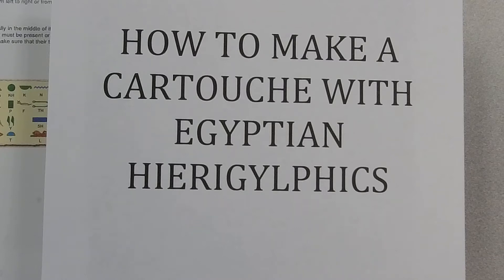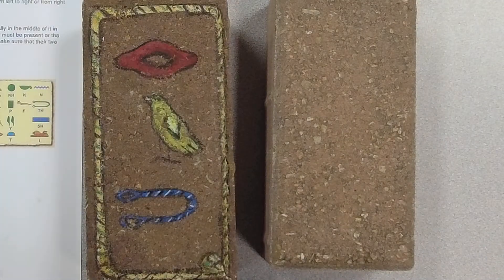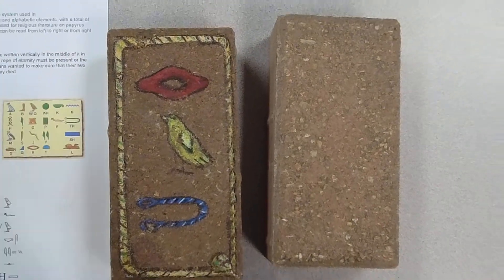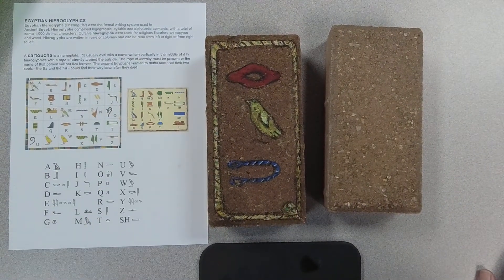We're going to show you how to make a cartouche with Egyptian hieroglyphics on a paver. A cartouche is your name or a nameplate with your name or your initials.